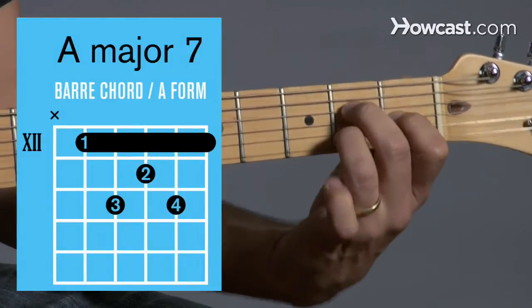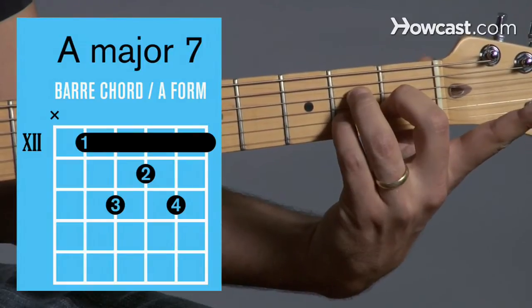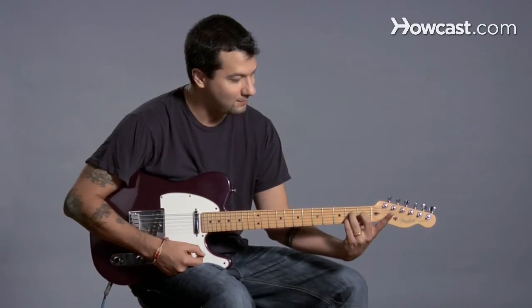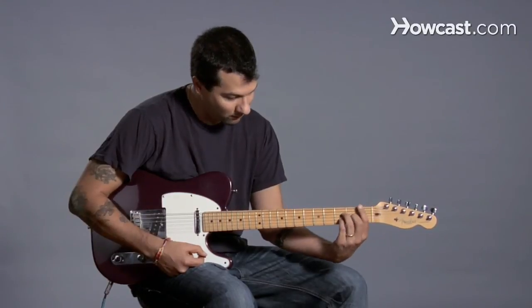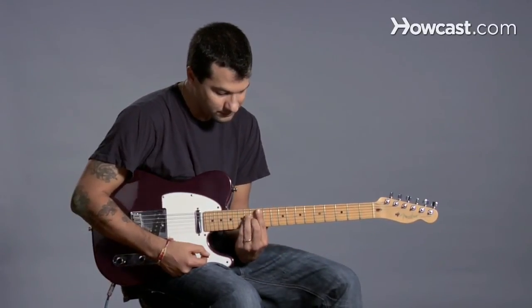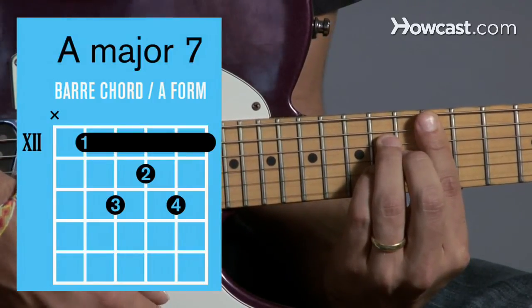Look how I did that — I just switch it around so this finger is free. Now in this case we already have A major 7, but just to prove that it can be a bar chord, we're going to go all the way to the 12th fret, where the guitar starts again. Make that shape — A major 7 as a bar chord.